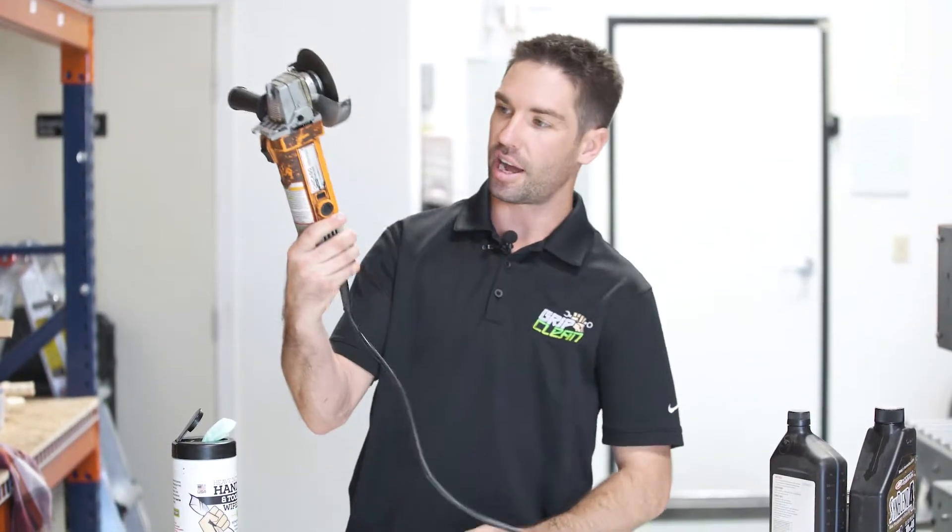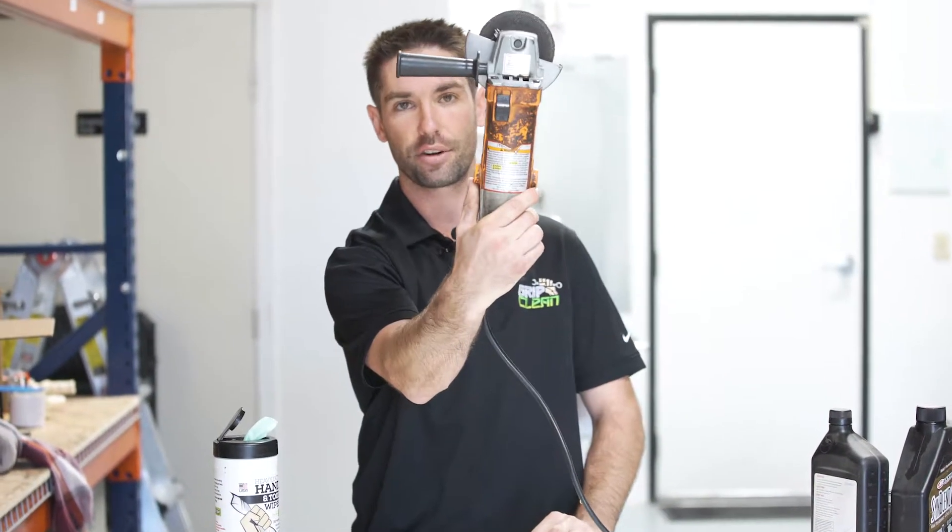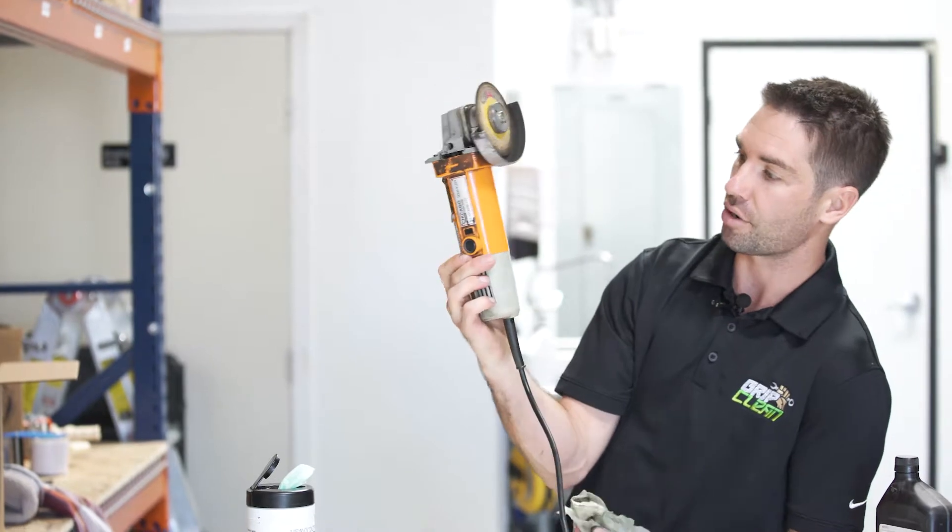And there you have it. You guys can see how clean it is. I only did this front side, but just for the point of purpose you can see how dirty it was beforehand. This thing looks almost brand new.